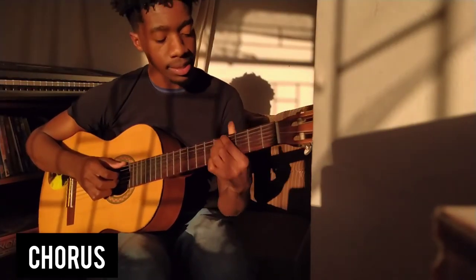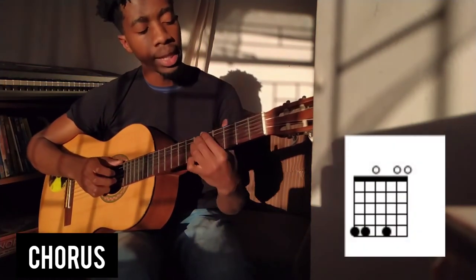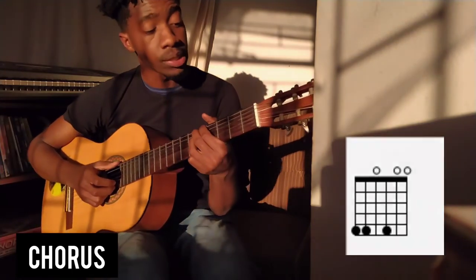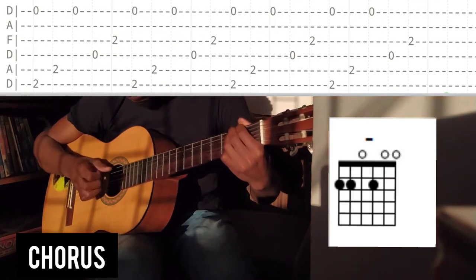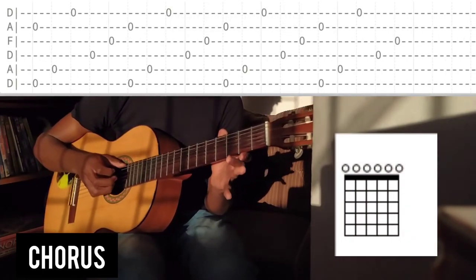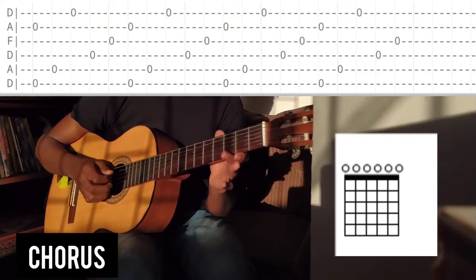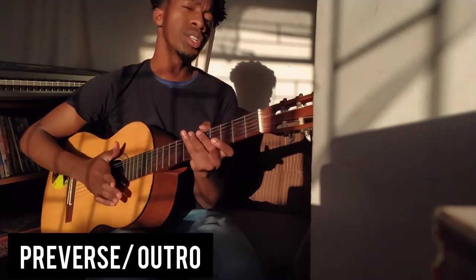Right after this, we're going to play this shape about three times, one more time, and then find the last chord. We're going to slide the whole shape we just learned on the fifth fret down onto the second fret, then play it open — about four times.